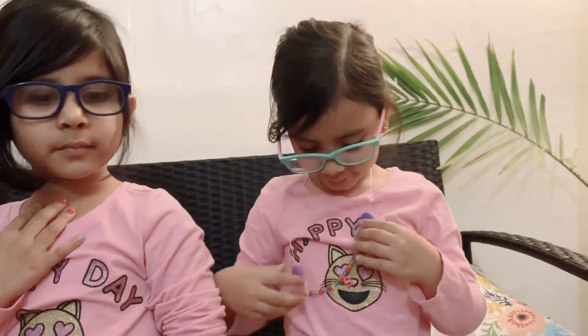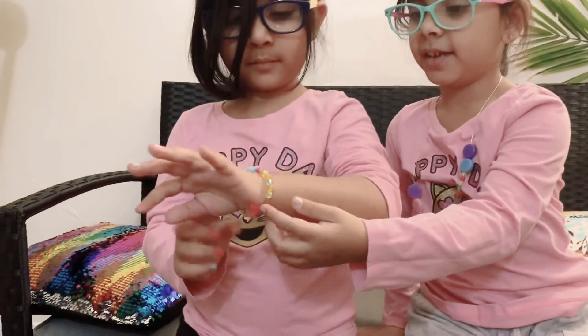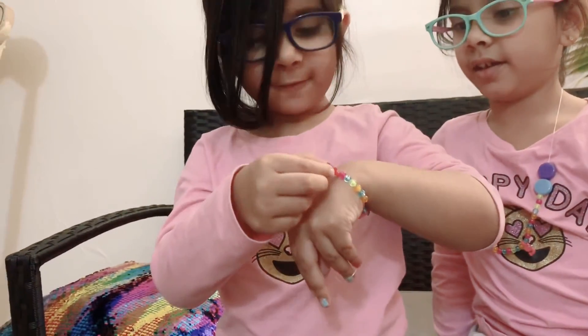So the S is for my name, my last name. And these are designs. And this is a bracelet. And she put the same thing. I put the A because of C.